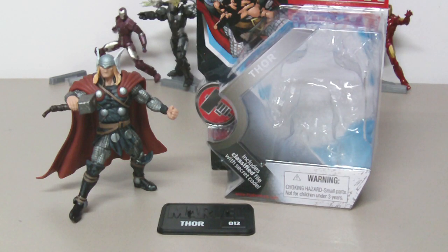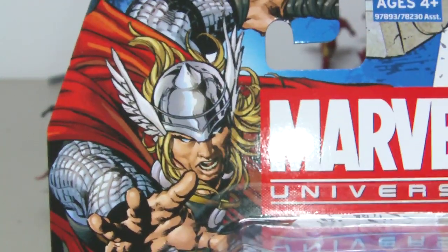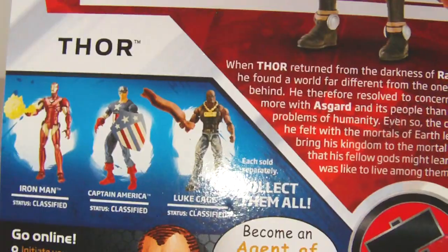This is a review of the Marvel Universe Thor figure. On the left side is the modern version of Thor. On the right side, the packaging — very cool and beautiful artwork of Thor on the upper left side. On the back, again a picture of the figure, a little biography, and other figures you can collect.